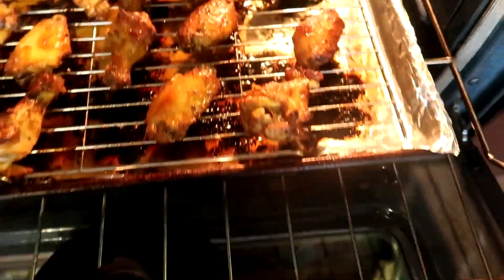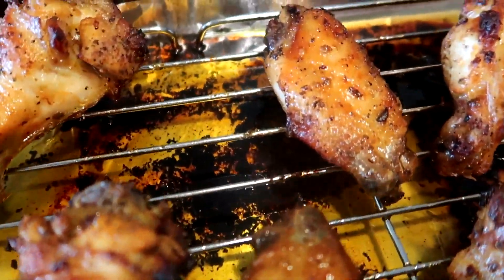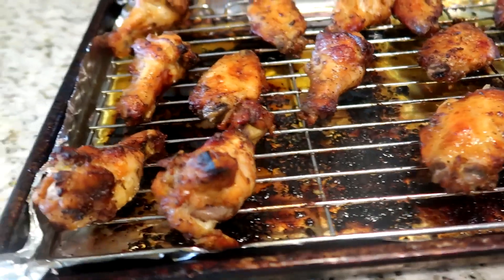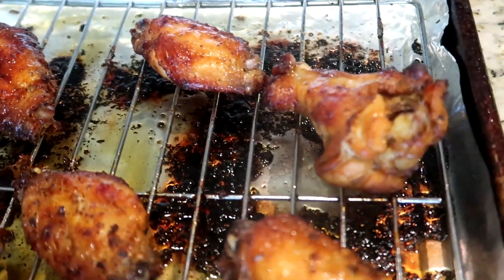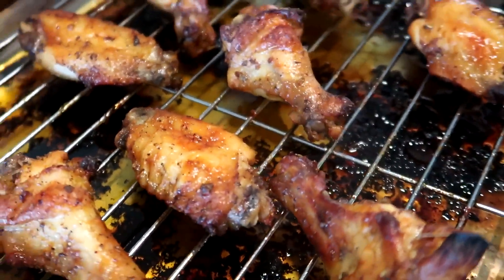Our chicken pieces are done. Take a look at them — we're going to pull them out of the oven and sit them on the counter. Look at this guys, the color is beautiful, they're juicy. This is what you want your wings to look like.